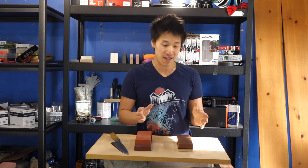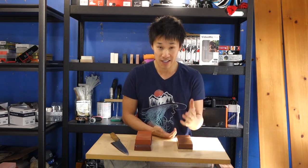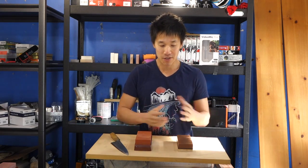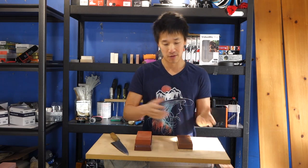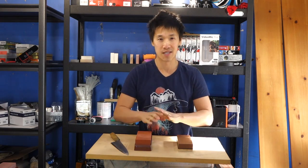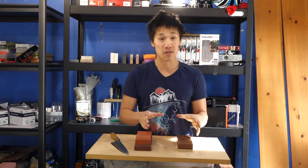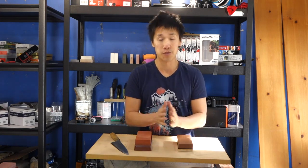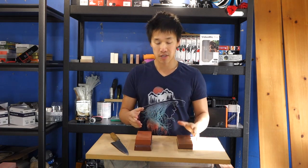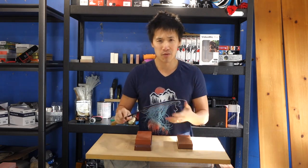Today was a really good day and I really got to see how good both of these stones are, especially how good the King feels. When you sharpen on a stone by itself it feels good, but when you sharpen two very different stones side by side, you really get to appreciate each stone.